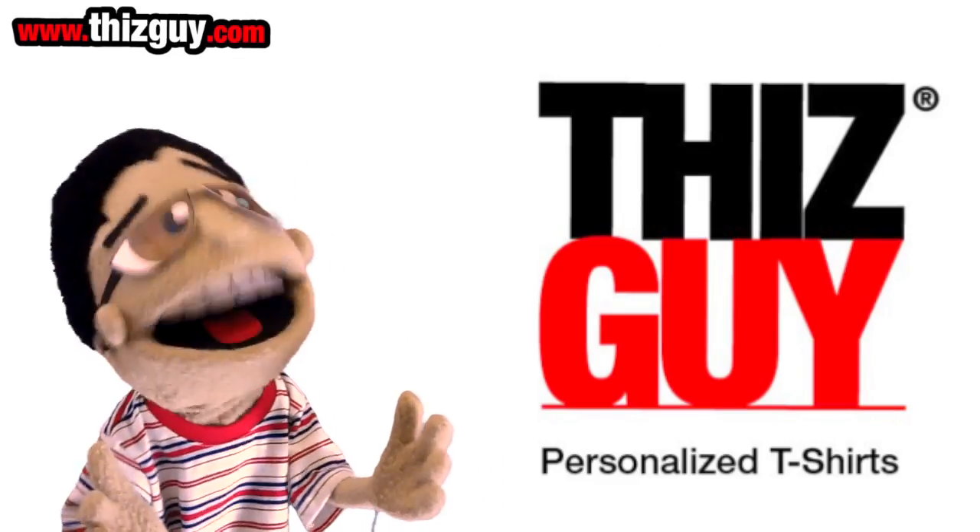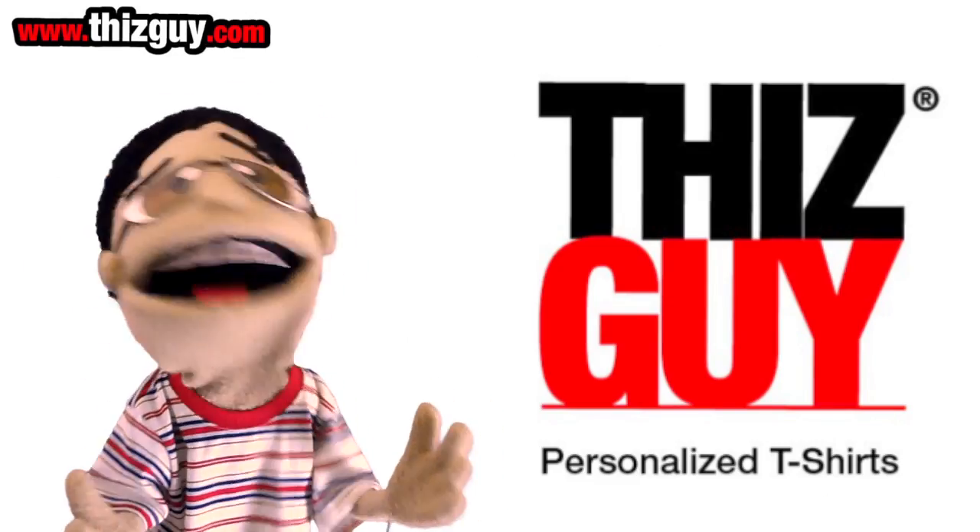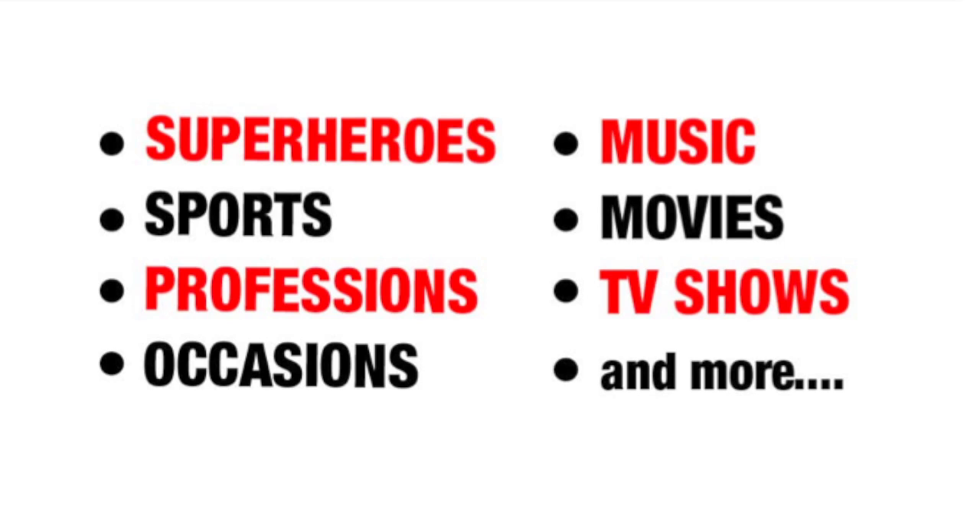And it's so easy, my 108-year-old blind grandma with arthritis can do it. Choose from over 200 selectable characters — superheroes, sports, movies, TV shows, and so much more.